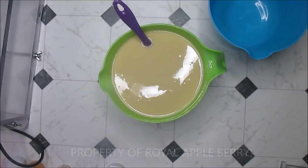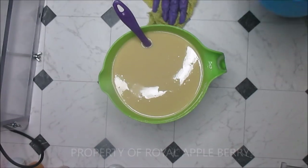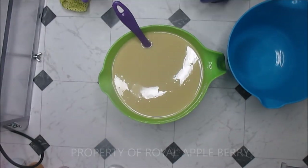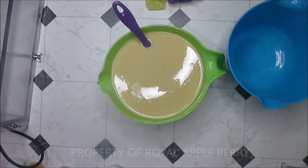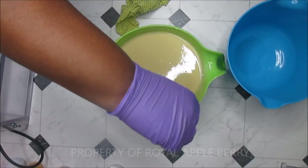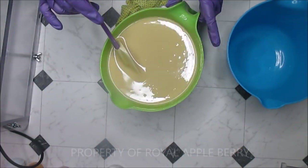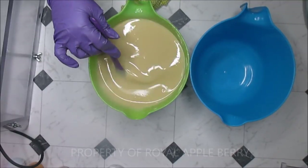Hi darlings, this is Kenny Demetri Sofa over at Royal Appleberry and today I am making a soap fragrance with a Lush dupe which is Rose Jam. I'm not really a rose person but this one is a little bit more complex than just rose — it is very very nice smelling and I think anybody would really enjoy this. It's not like the old lady rose fragrance.